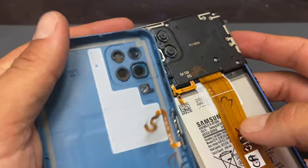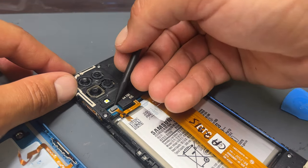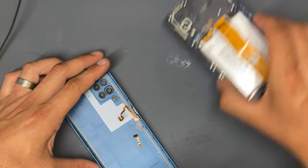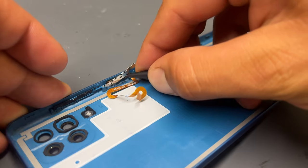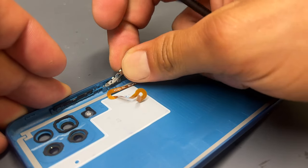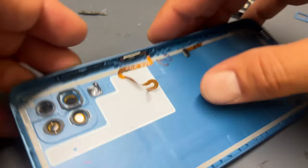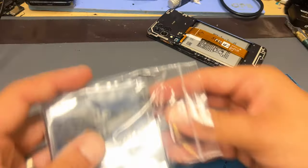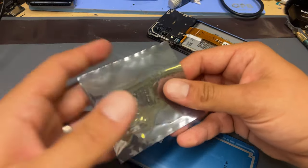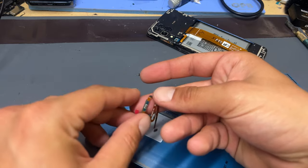Anyway, to replace the button it's very simple. Just use a plastic prying tool to disconnect the power button from the logic board. Put the phone to one side, then again with the prying tool just pop the metal bracket up to release it from the chassis, and then poke the button out of the back cover. Replacement parts for these are quite easily available and I will leave a link for this part in the description below.